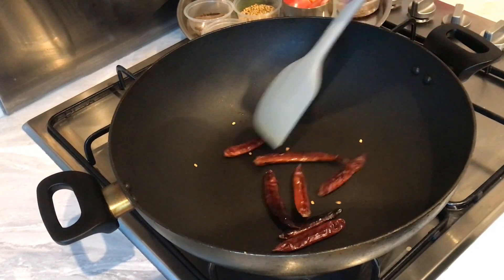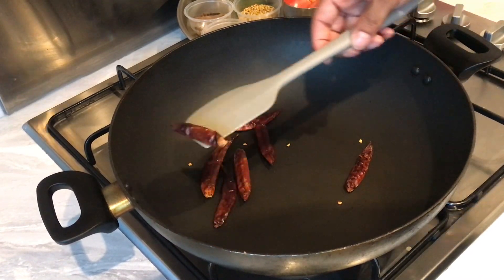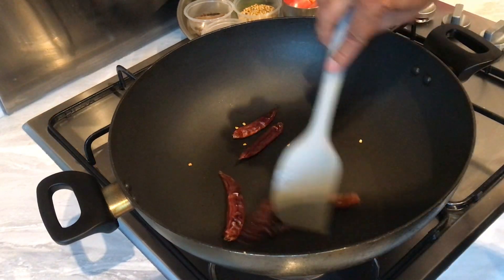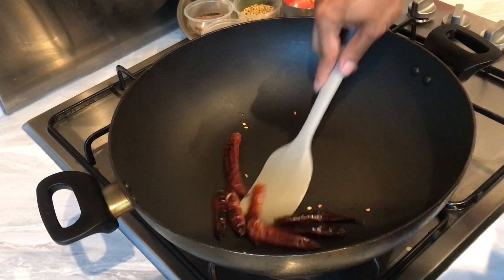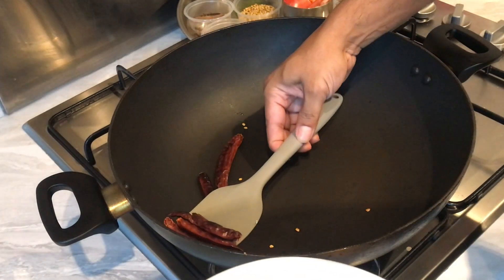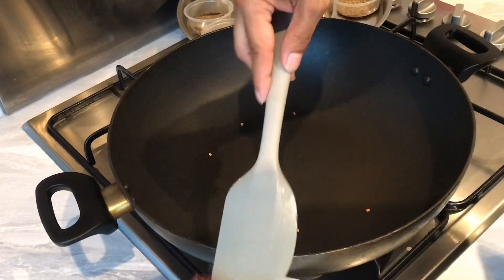Okay guys, it's been about three to four minutes dry roasting these chilies. You can see that the color has changed and you can also smell the aroma of the chili coming through — that's when it's ready. I'm just going to take this off the heat. It's also kind of crispy as well, so that's one of the ways you'll know.